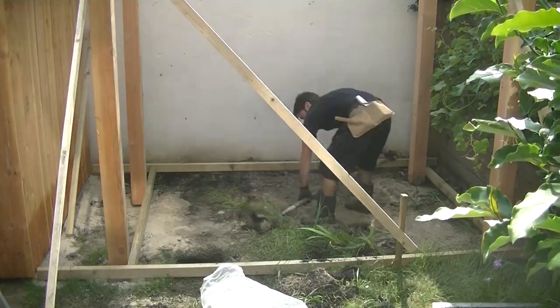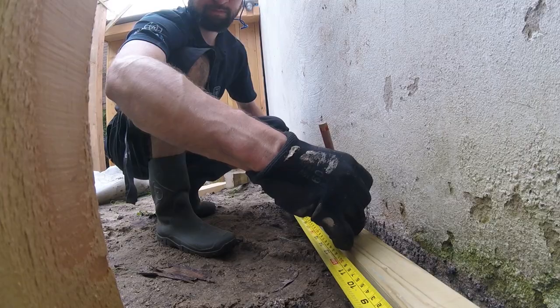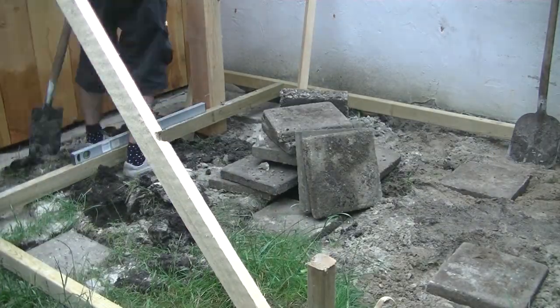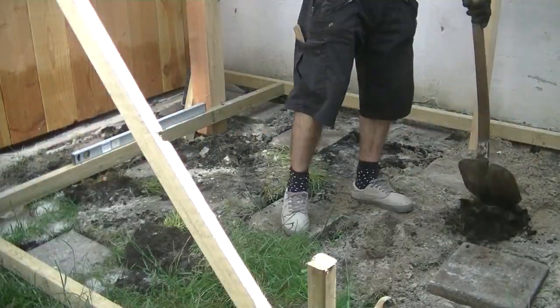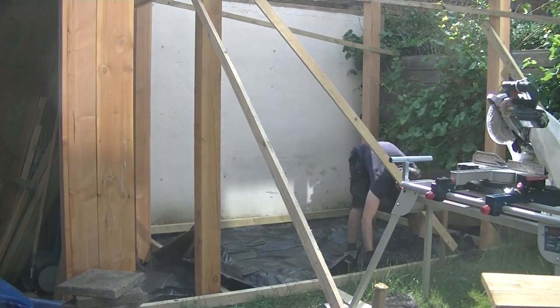You can see me dig and make place for the pavers. Underneath the wood a plastic fabric is installed — this keeps the plants from growing up underneath.